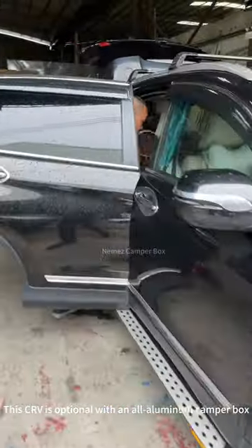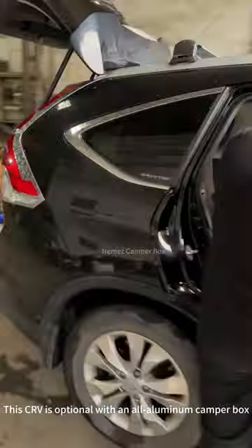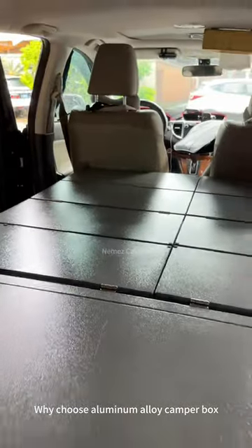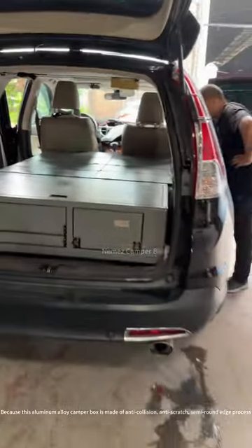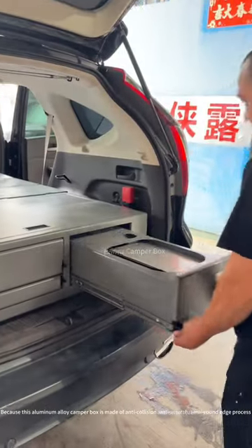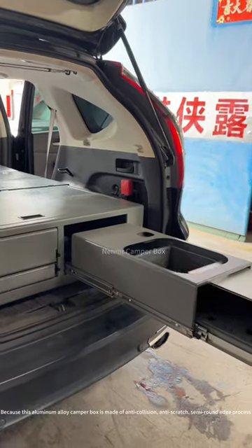This CRV is optional with an all-aluminum camper box. Why choose aluminum alloy camper box? Because this aluminum alloy camper box is made of anti-collision, anti-scratch, semi-round-edge process.